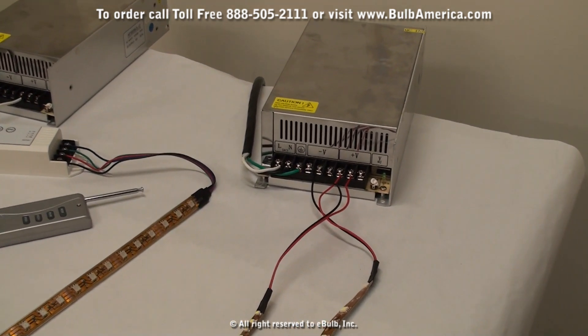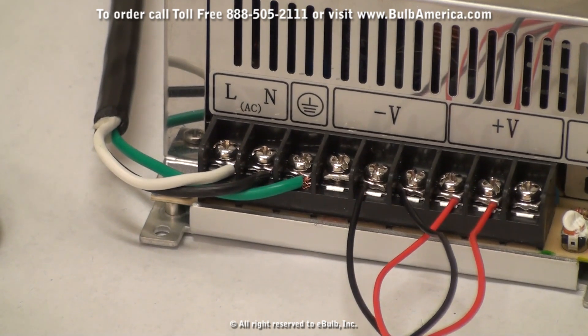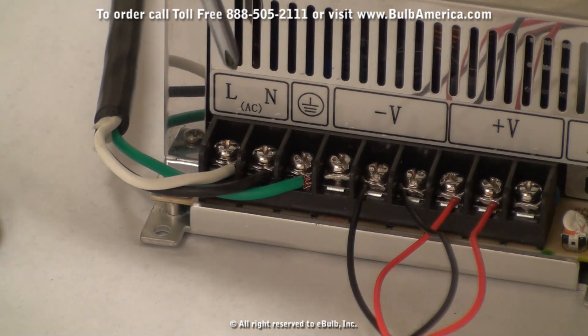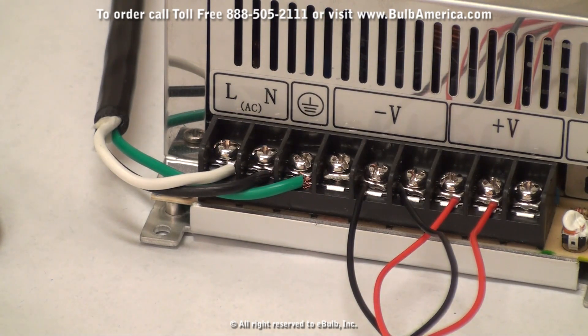Let's take a closer look to actually see the connections for the LEDs. Your power cord would need to get hooked up to your live, neutral, and ground. That's the input for your power.